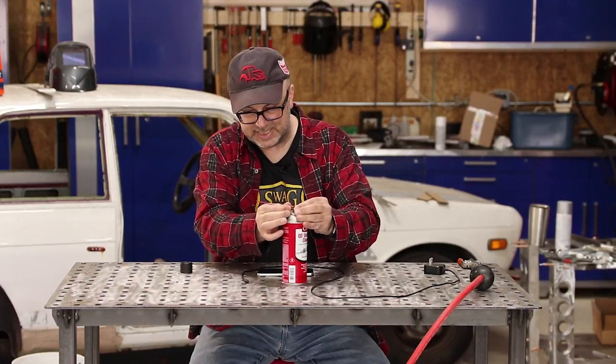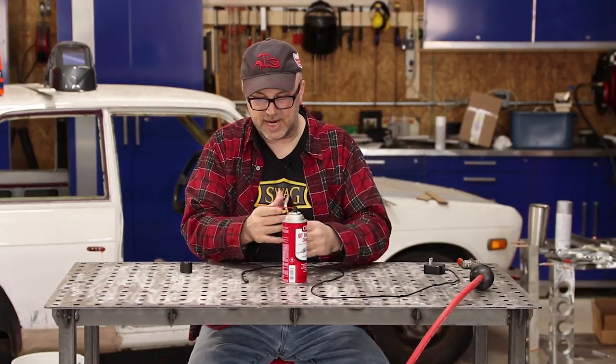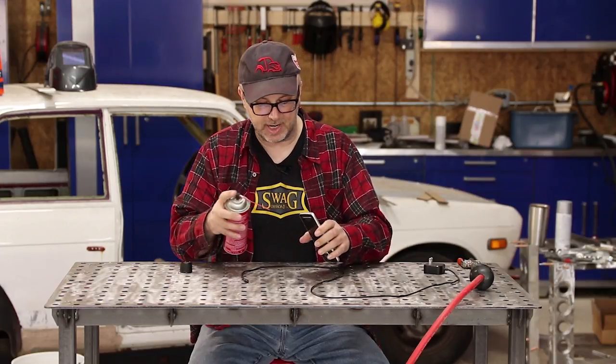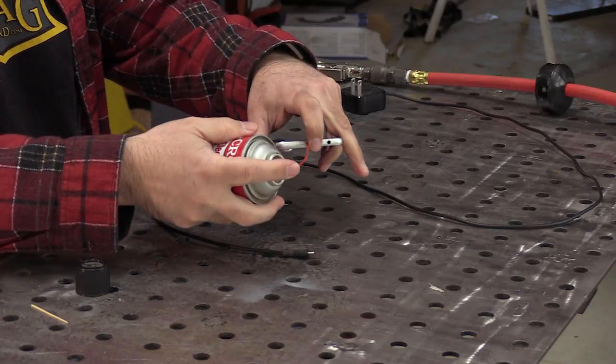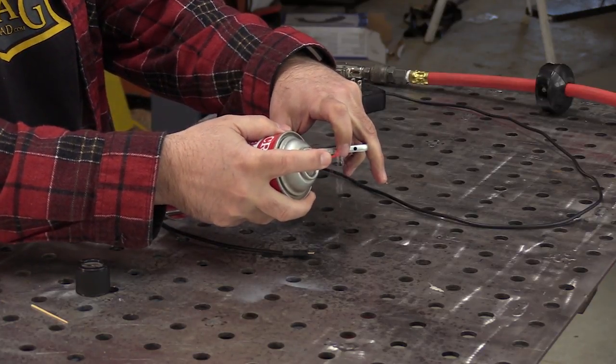Let's see if we can't get some of the lint and stuff cleaned out of that. This stuff isn't horribly dangerous, but you definitely don't want it in your eyes, so be careful when you do this. Make sure you point things away from yourself, and you can give it a good spray, flush things out really well.